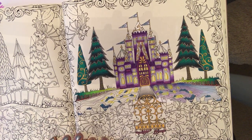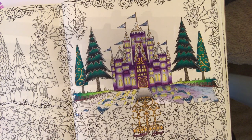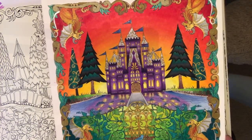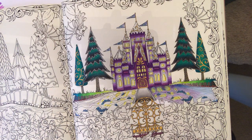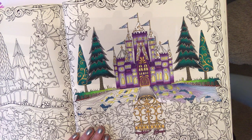Hi everybody and welcome to the third tutorial of the Enchanted Forest Castle Reflection piece. Just to give you an idea of what we're working to, this is the lovely piece that we're going to be replicating. Today we're going to be looking at putting the water in on this side of the moat. I've prepared this and also done some other preparation work which I'll quickly take you through before we get started.